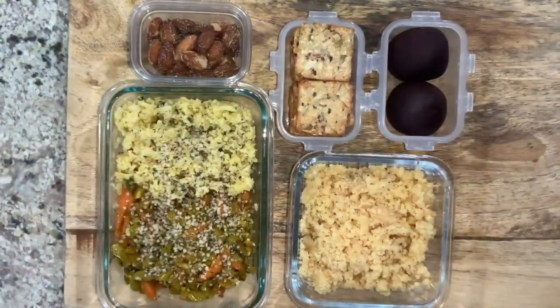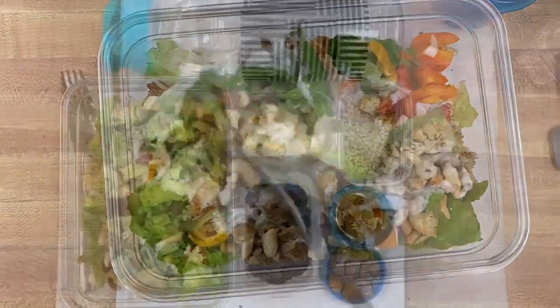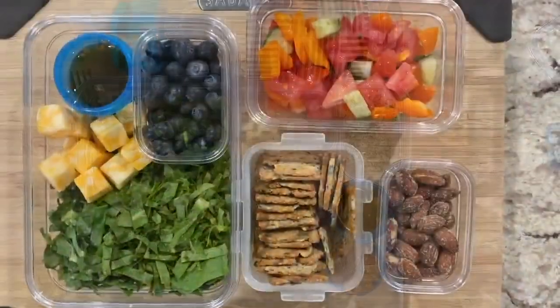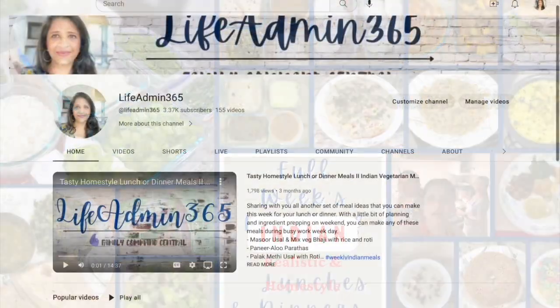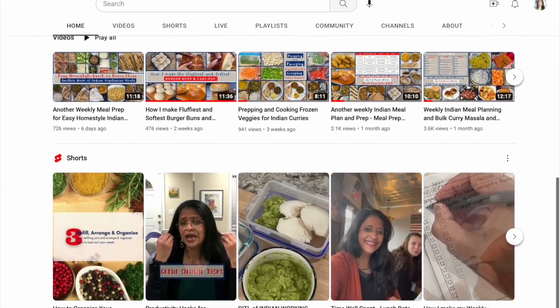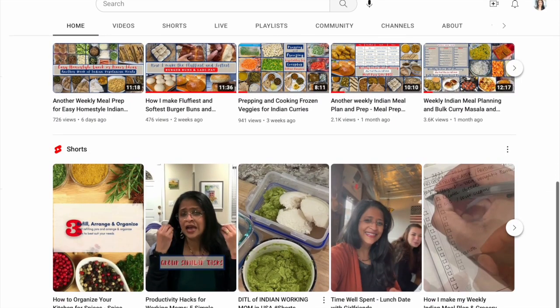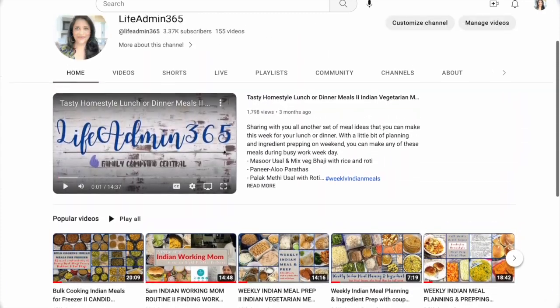And before I sign off, here is a quick glimpse of my school lunches. I'm working on a separate video where I will share these simple and easy salads you can make and pack the night before and take to work. I hope you liked today's video. Please give this video a big thumbs up and subscribe to my channel for more weekly meal planning and prepping videos. Much love to you all — see you in the next one.